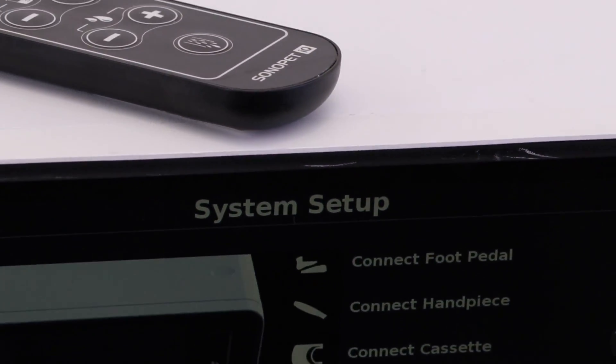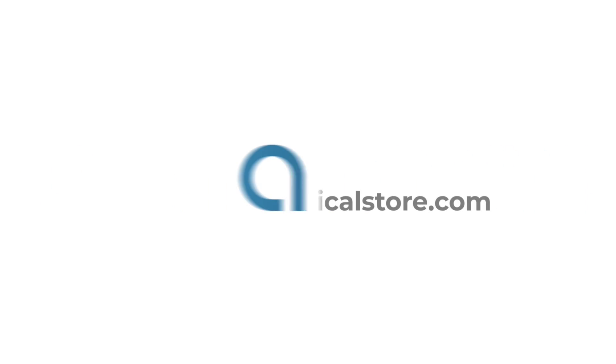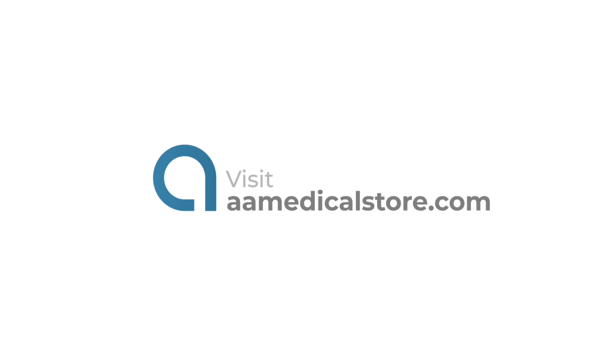To learn more about this product or to purchase, please contact us or visit our website at aamedicalstore.com. If you enjoy this type of content, follow us for more. Thank you for watching.